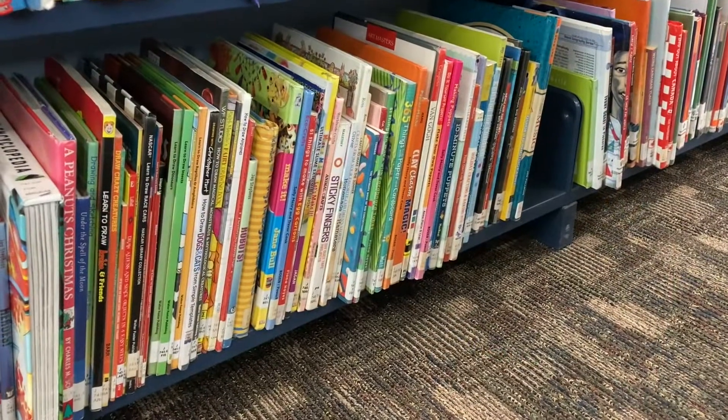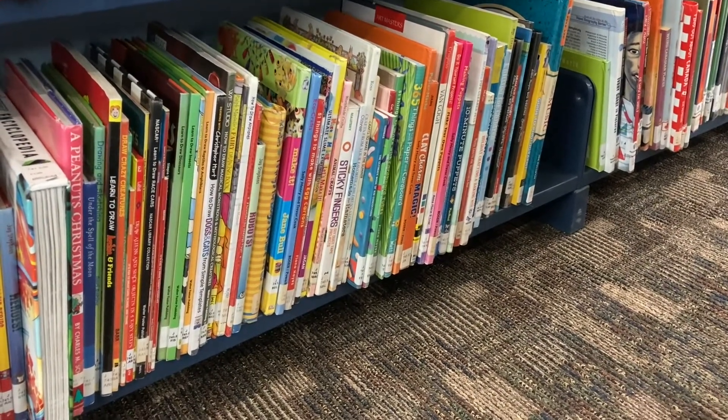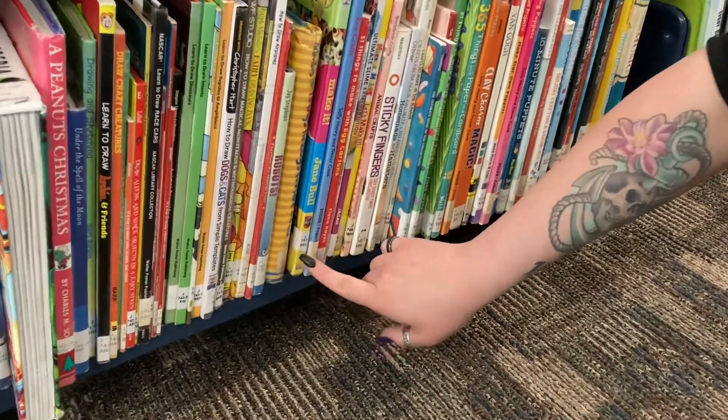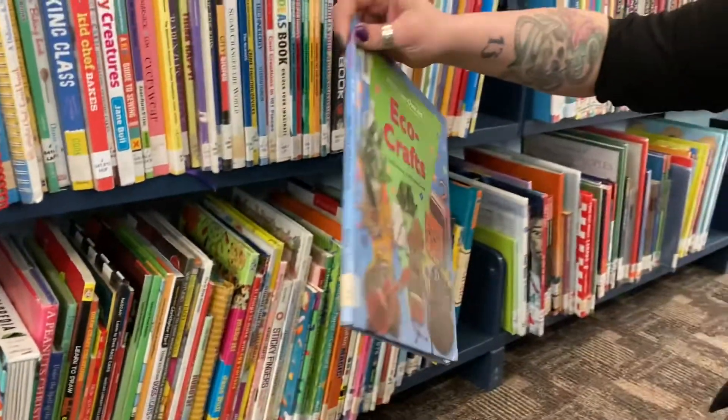All right, let's go find it on the shelf. The number we're looking for is 745.5 H-E-N. Take a look for it here. 745. There it is.